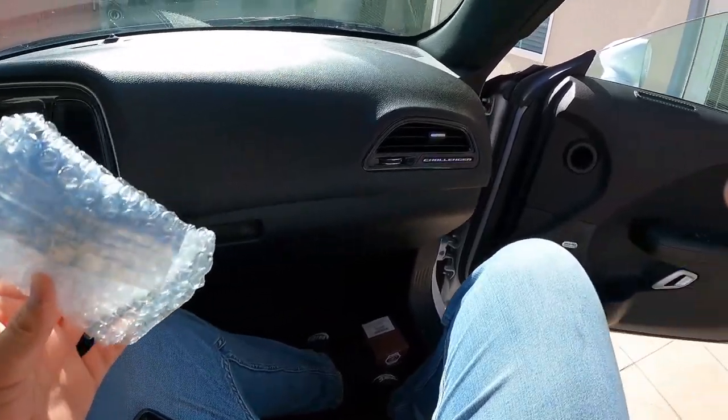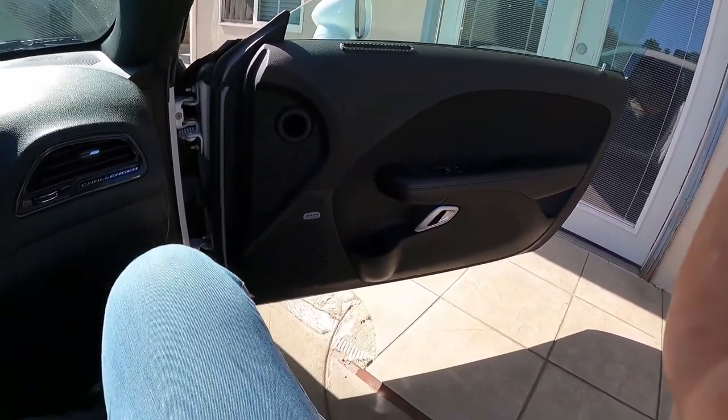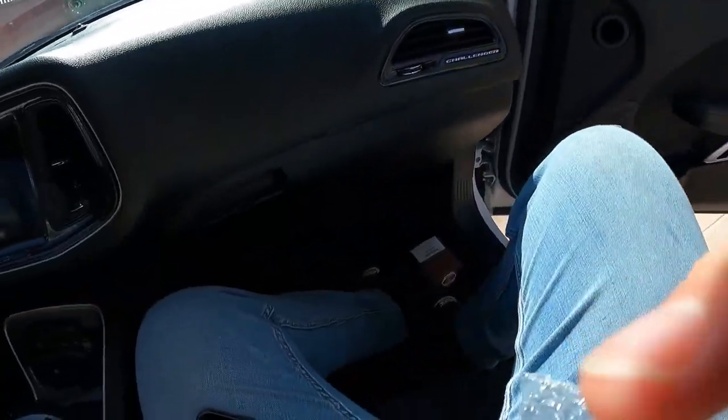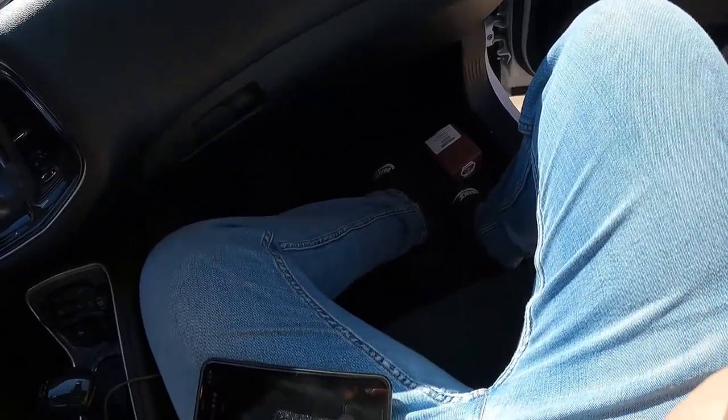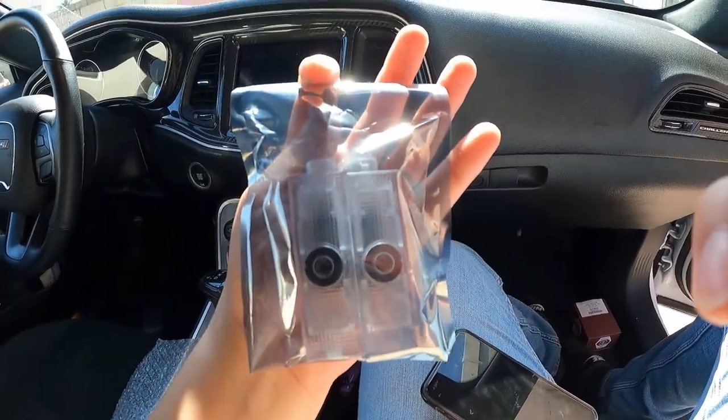These are puddle lights — the lights that go on the actual door itself. It's that little ugly light that reflects right there on the floor. And these are them right here.